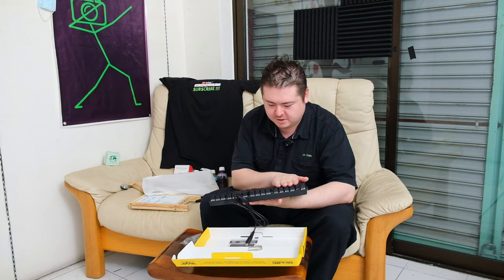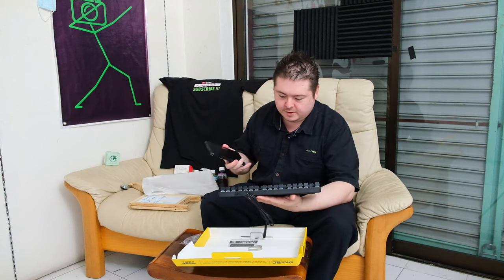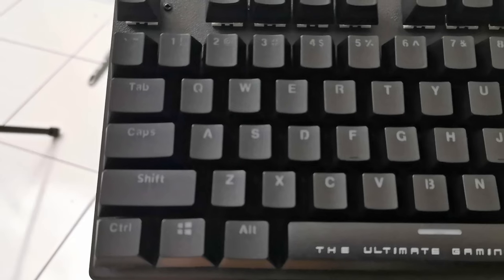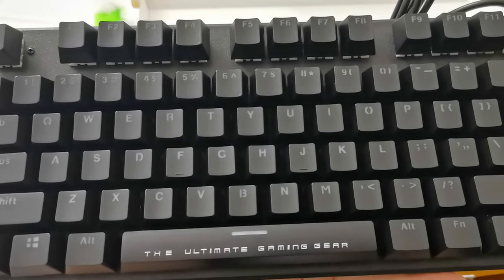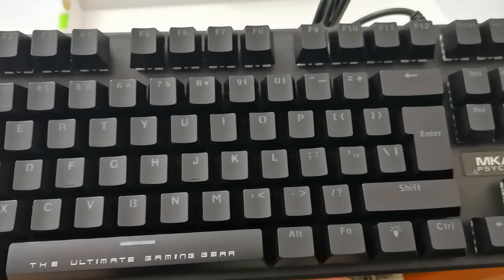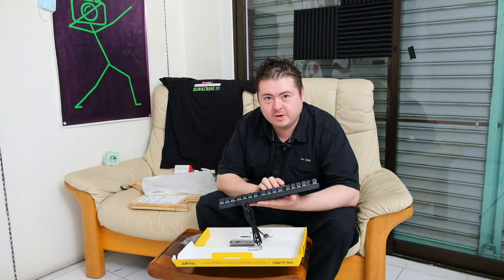Look at this keyboard. And the sound — oh yeah. Now this is a keyboard.